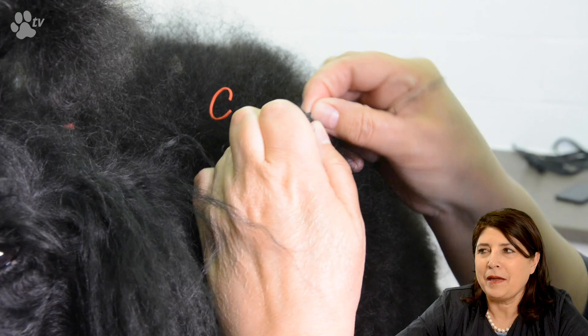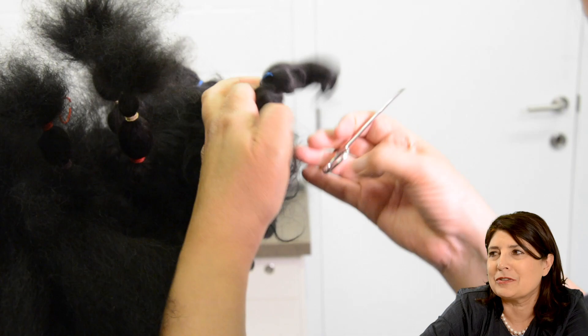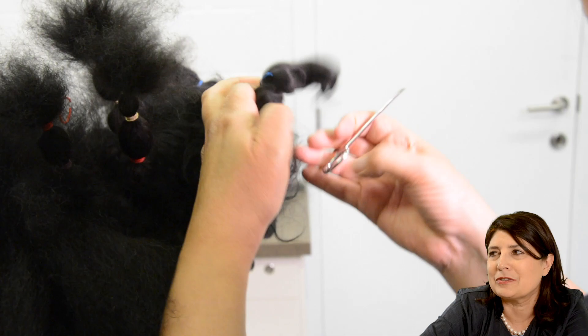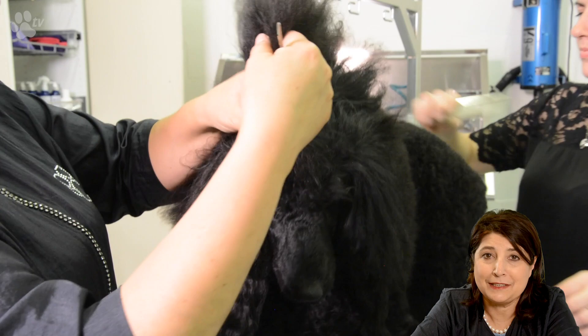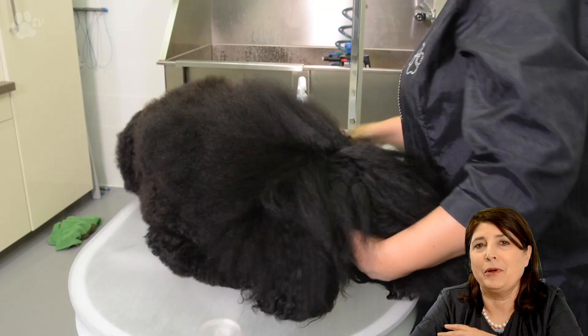You see me cutting the wrapping bands with the special scissor. I make sure I have each single band on one of my fingers and then I look carefully so I don't cut hair. The bands are necessary to protect the coat — we band the coat because then it stays nicely inside the rubber bands, it's protected and it can grow and come really long.